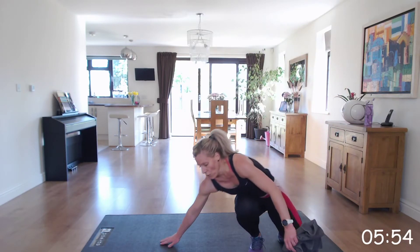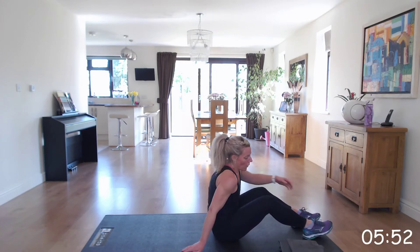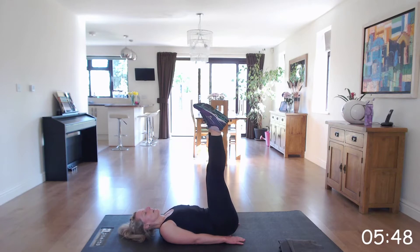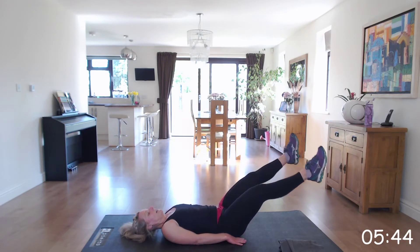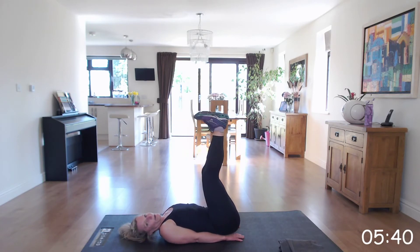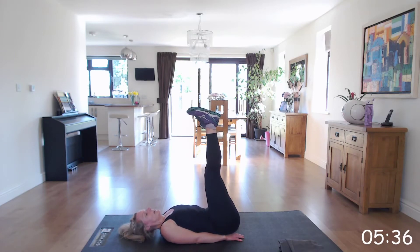Down onto the floor for that pike — open and close. Legs up, open, together, and lower. Again, only bringing those legs down so that your back does not arch.